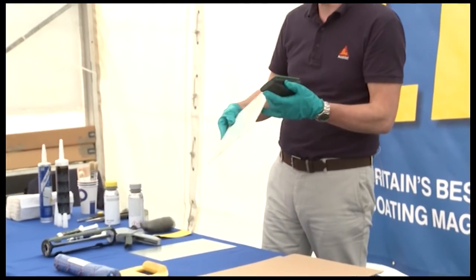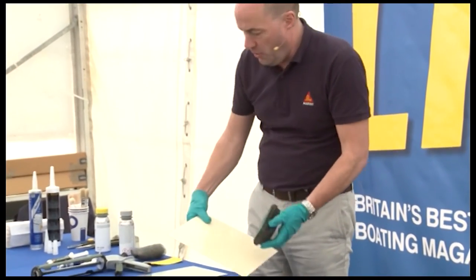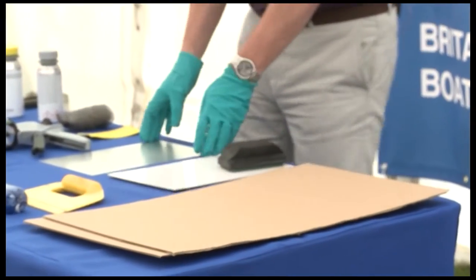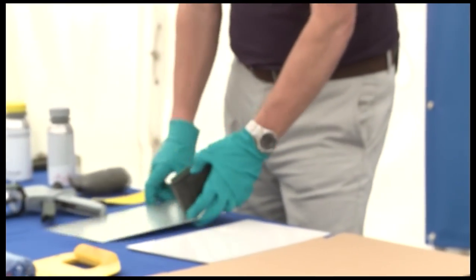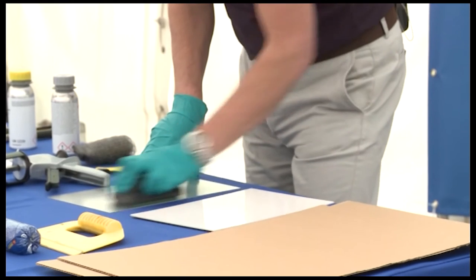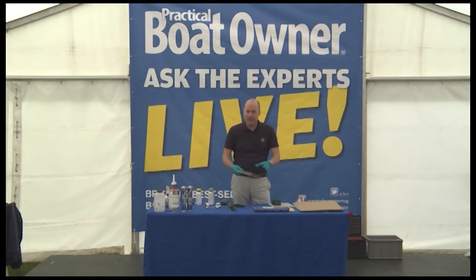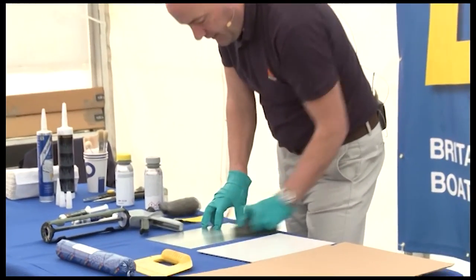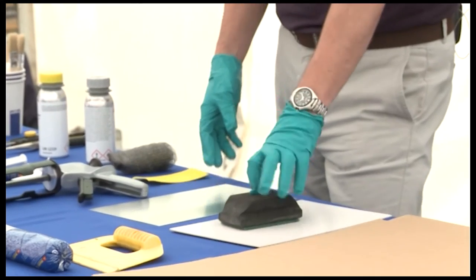That would be on typically GRP, the gel coat, or on the other side — but normally it's on the gel coat. The same applies for aluminium as well. Aluminium generally has an oxide layer coating — it's a form of rust if you like, just like you get rust with ferrous iron-based steel. Abrading is always a very good way of removing that oxide layer and providing a good key for the adhesive.